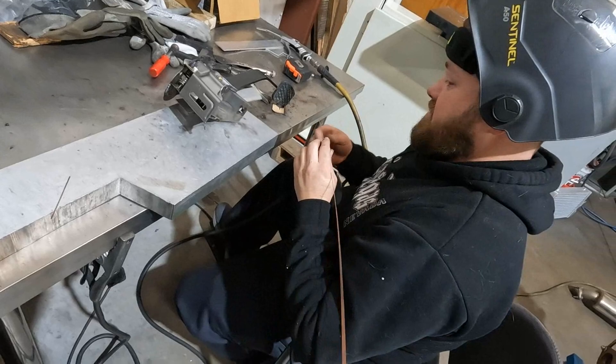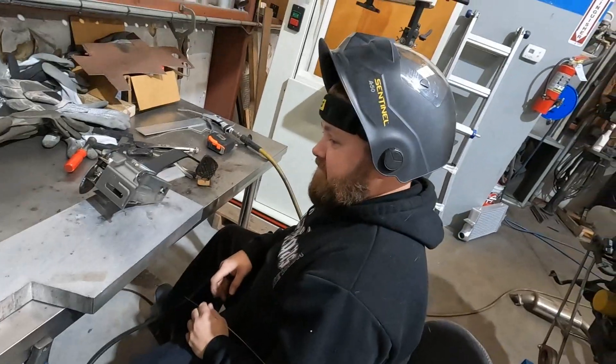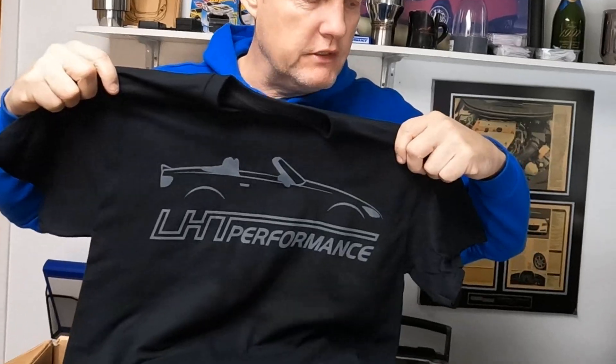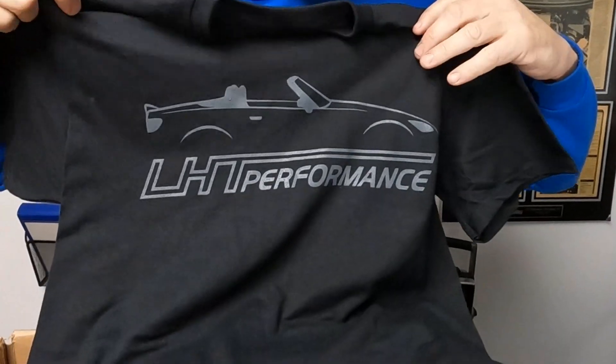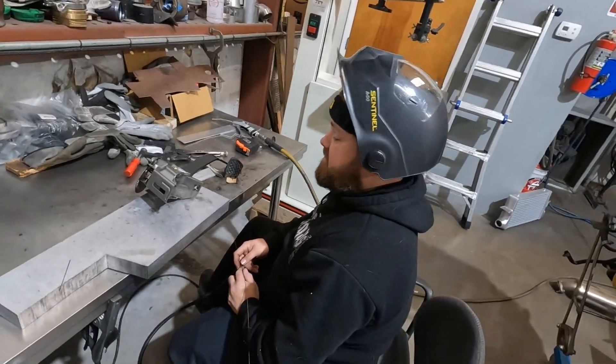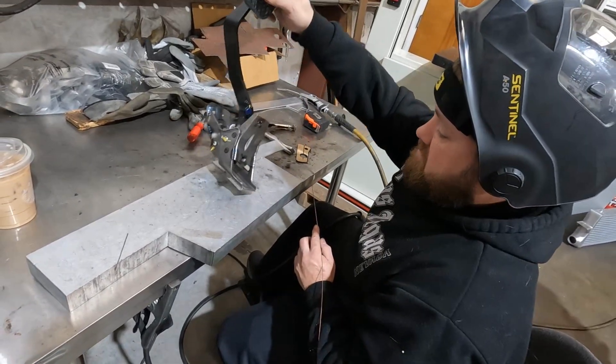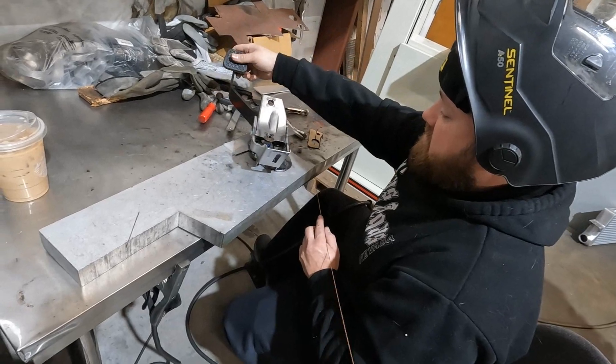We'll throw something else in there. George, what do you think about the murdered-out shirts — black on black? He likes it. Make the logo a little bigger so you can actually see it — the ones that go all the way across the front with the LHT and the silhouette, the full-size logos. Black on black, kind of like the Mike edition — if you guys know Mike, you know what I'm talking about.